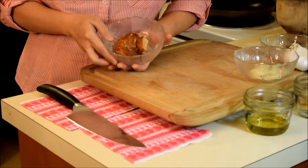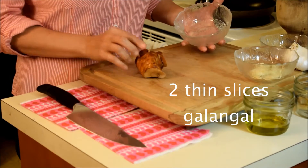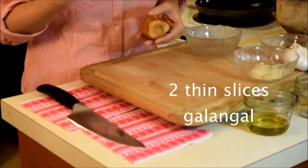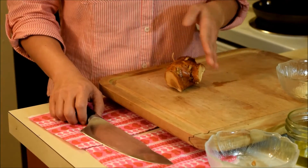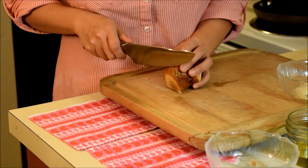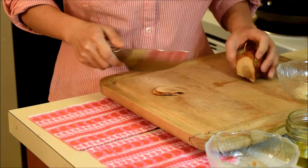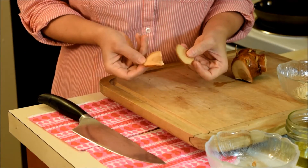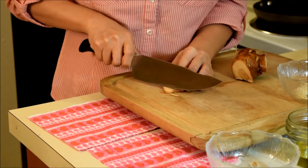Our next ingredient is galangal. This has been frozen. I also use this in other recipes like tom kha. What I like to do with my galangal — cut it to pieces like this. We're gonna use about two pieces and we're gonna just chop it really fine.